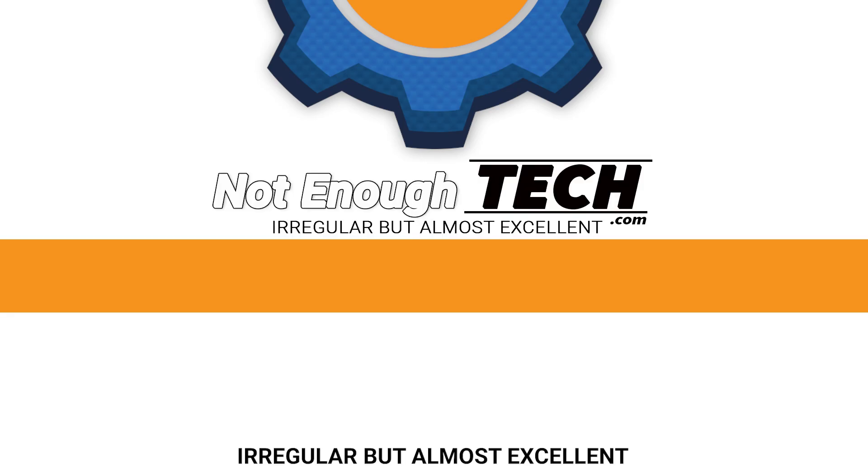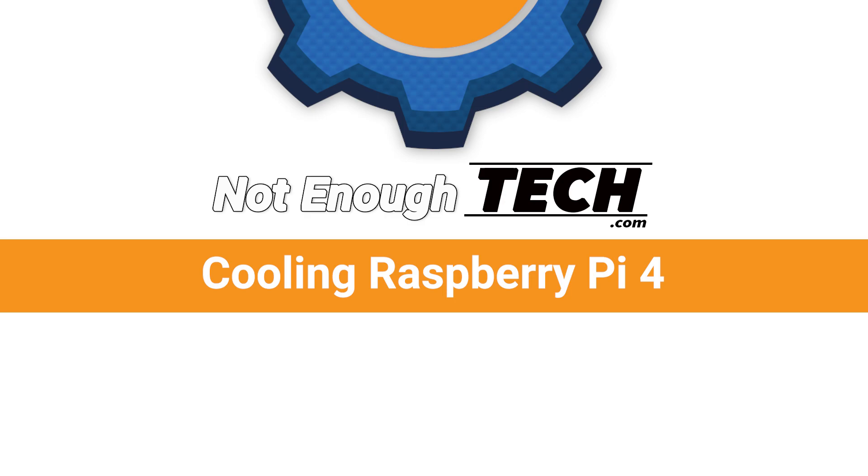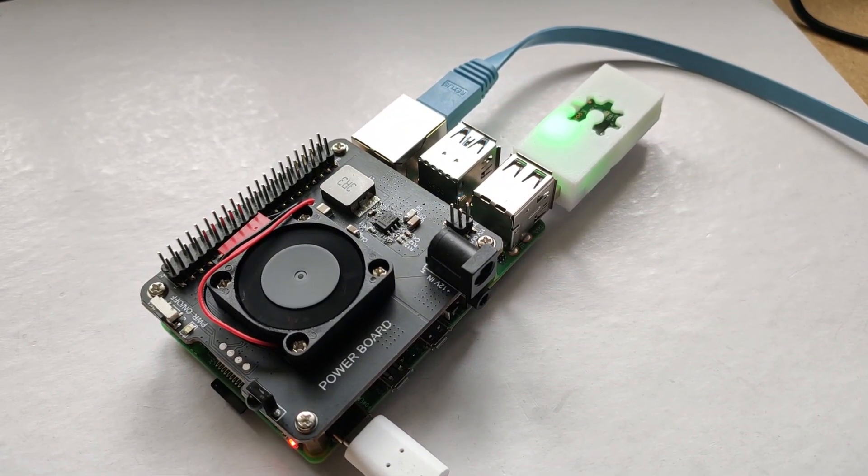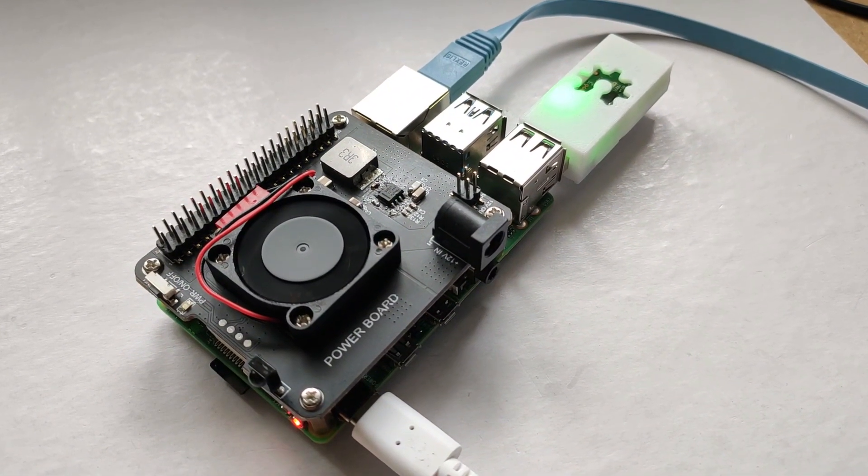Hi, I'm Matt and this is Not Enough Tech. This is hot stuff — literally — because it's a Raspberry Pi 4. On release, everyone was quick to point out that this device runs quite hot when idling. In fact, the processor was idling at about 50 degrees Celsius, and it was unpleasant to touch, especially if you introduced some load, which would raise the temperature to 80 degrees Celsius and caused it to throttle down.